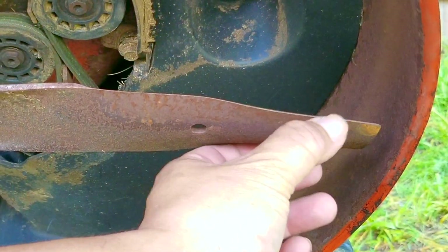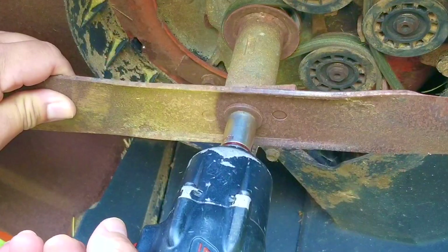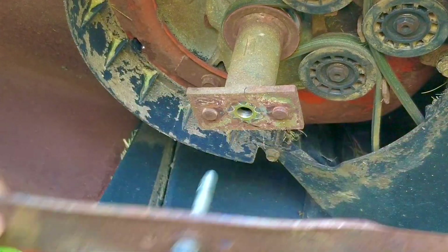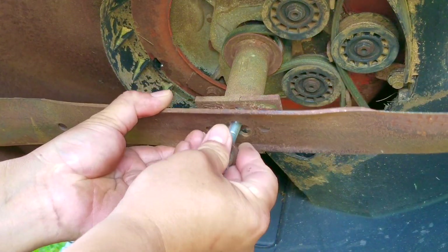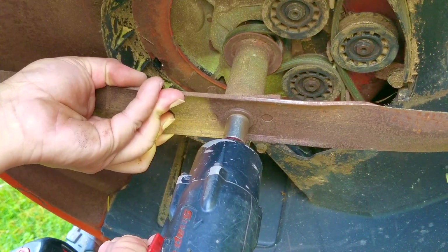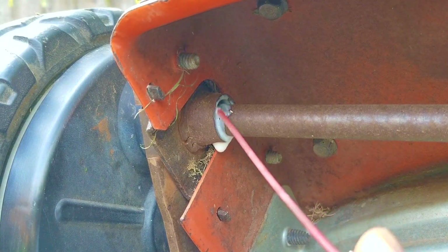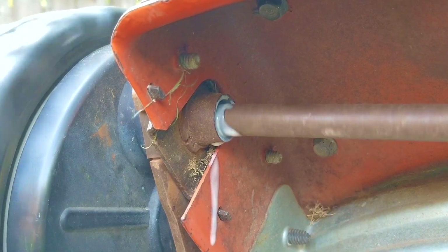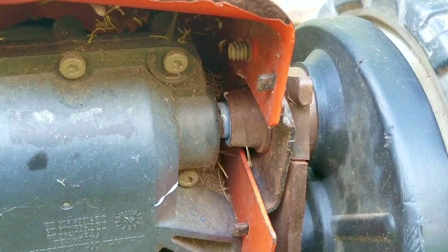Now that I know the recoil works like it should and the engine starts and runs — along with the self-propel — I think it's time to get this thing ready for the mowing season, either for my own yard or someone else's. The first thing I want to do is sharpen the blade. This will make the cut look a lot better and also allow the engine to not work as hard. Another way to make the engine not work as hard is to lubricate the moving parts on the self-propelled system. This is probably the first time this has been done on this mower, so it should free up some power that the blade could use.